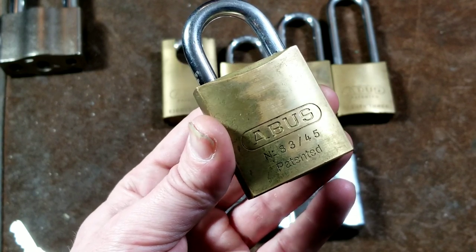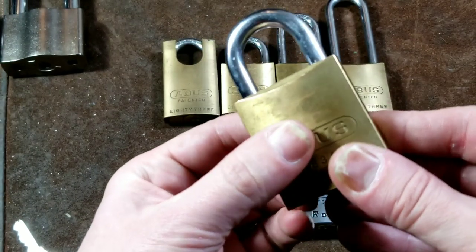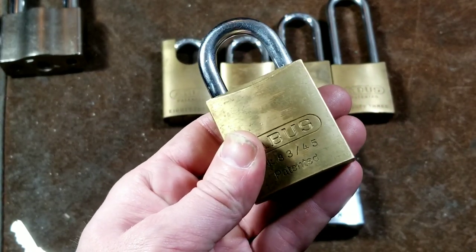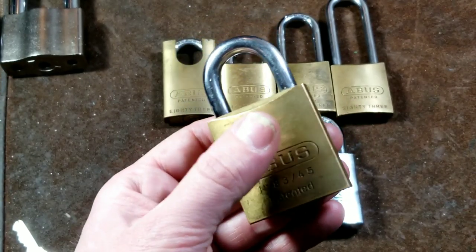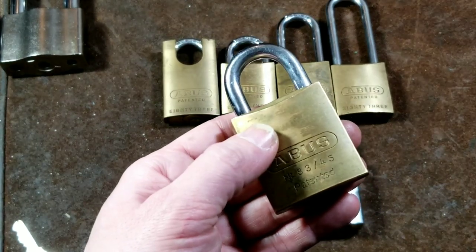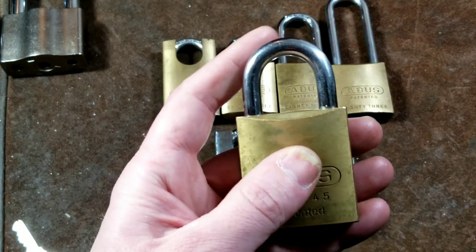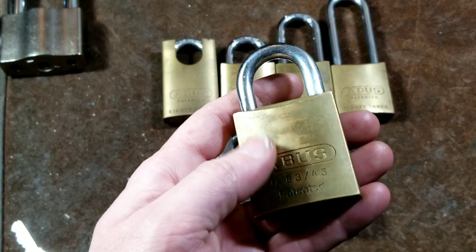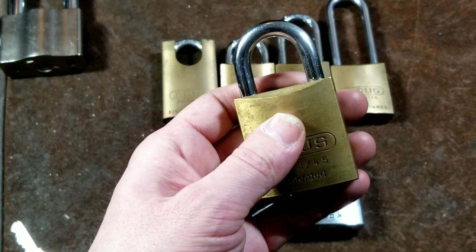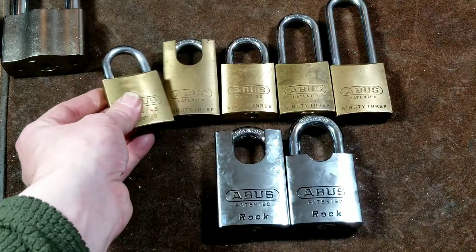Key-retaining also means that since the key can't physically turn back, when these get really old and rusty the lock can still be forced closed. These also have a quick-change shackle feature where you don't have to completely disassemble the lock to replace a rusty shackle — which is a big concern on the brass ones, since the brass body can last decades but the steel shackle will eventually rust. You can just drop the core and use a flathead screwdriver to replace the shackle.